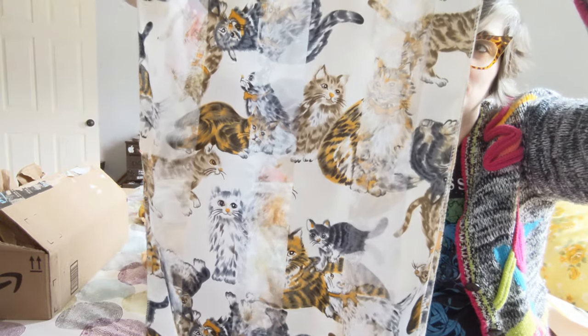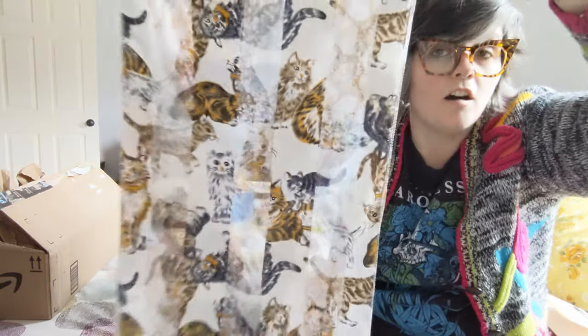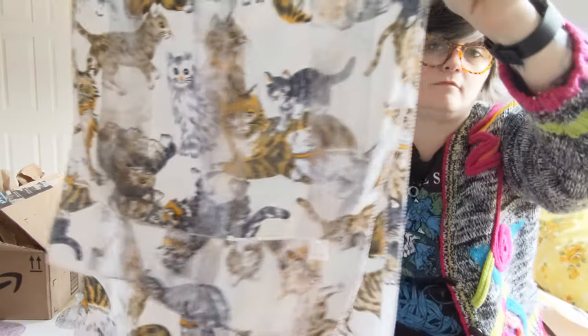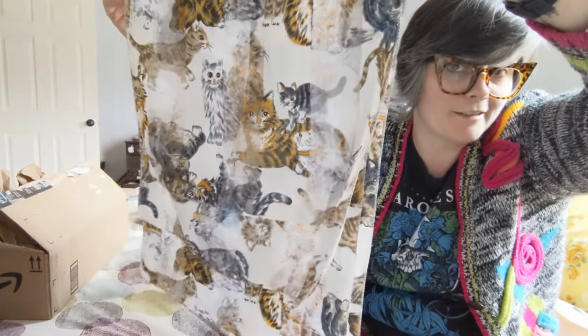Look at this beauty! It is a beautiful scarf with various cats, all looking mischievous — much like this cat. I love this so much and I have a cat sweater that it's going to look beautiful with.